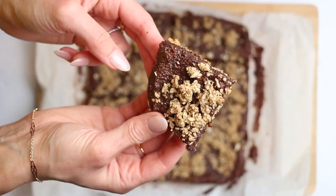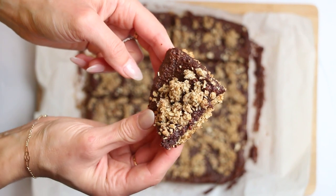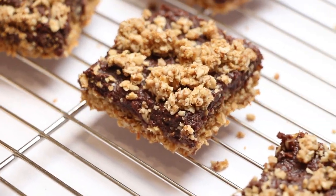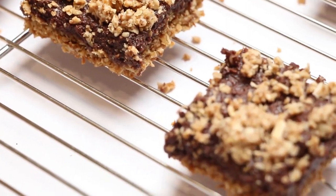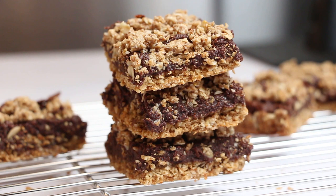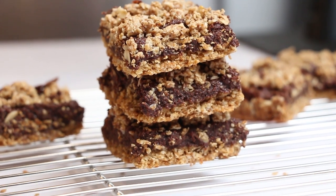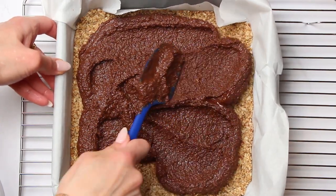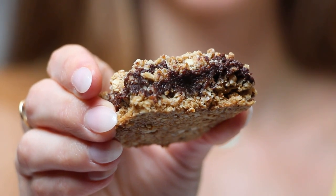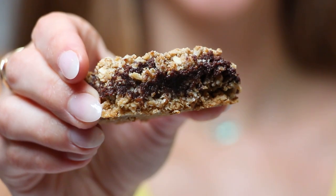Welcome to Be Healthier, where we believe that healthy eating doesn't have to mean sacrificing flavor or satisfaction. Today we're bringing you a mouth-watering dessert that's both delicious and nutritious. Our vegan hazelnut chocolate bars are a sweet and decadent treat that's perfect for satisfying your sweet tooth while still sticking to your healthy lifestyle.